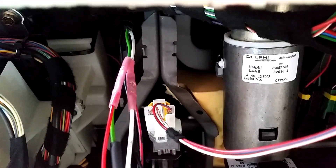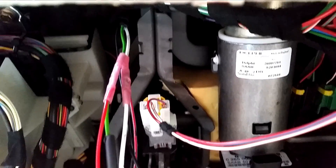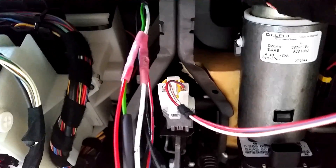And here we are. The green wire has been spliced onto a red wire, and the white wire has been spliced onto a black wire. So basically, I chose complementary colors here.